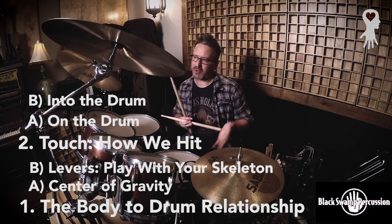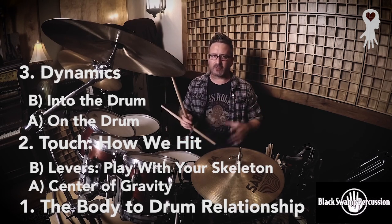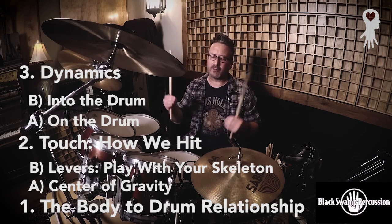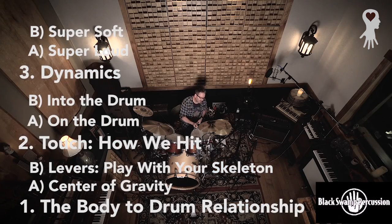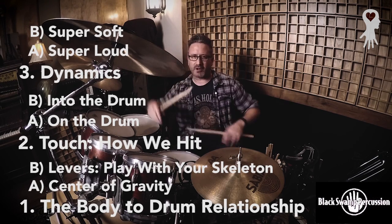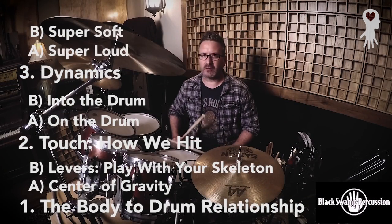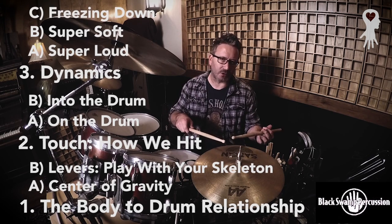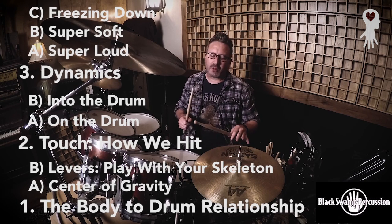The third thing is dynamics. You've got the body, you've got touch, and then what we're doing with dynamics. In modern pop, rock, hip-hop, and R&B, I like to think about dynamics in two major points: super loud and super soft. It's almost like one huge guy with a baseball bat hitting the drum, and then a little guy playing all the quiet stuff — what some people call ghost strokes. A very important part of thinking in extremes is the concept of freezing down: start all notes and end all notes at an inch above the head or hi-hat. This allows you to play at any dynamic level and be ready for anything at any time.